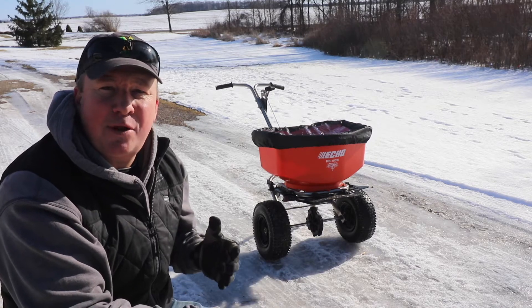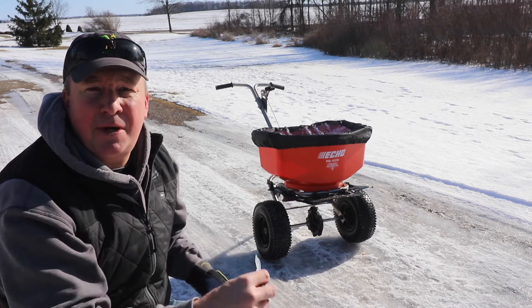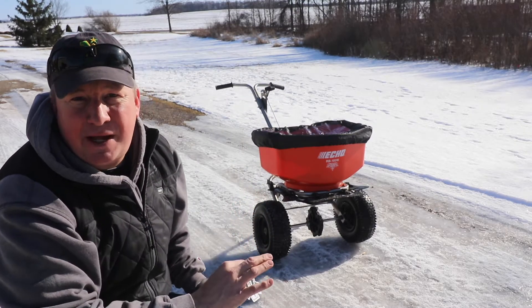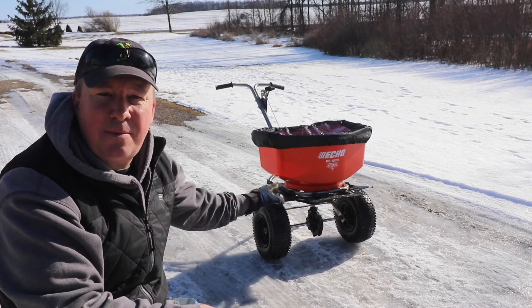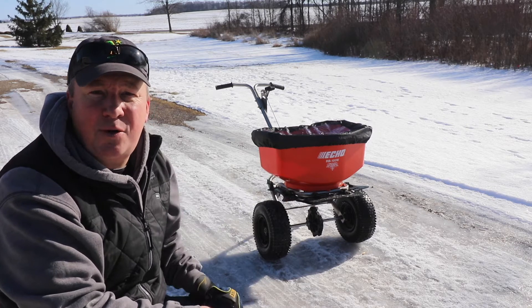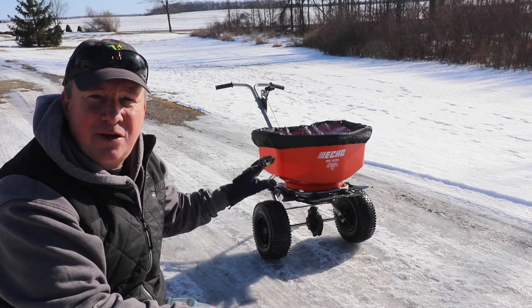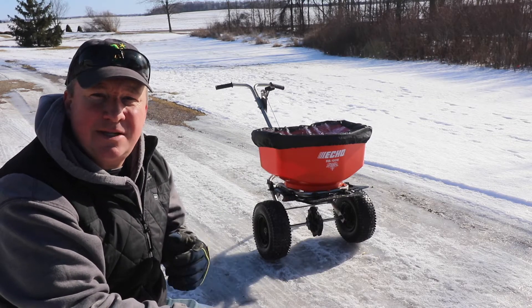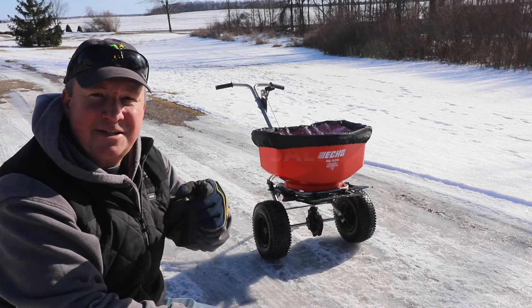Hey, what's up everyone? I'm Mark Thomas, one of the members of the ECHO User Advisory Group. You can find me at MarkThomasBuilder on many of the social media platforms. Today I'm going to show you the new ECHO RB100W Salt Spreader — it's one of the new items for 2020. In this video, you'll see me put it to the test and I'll explain all the features and specs so you can see if it's right for you. Let's get started.